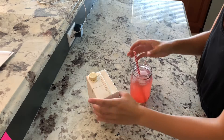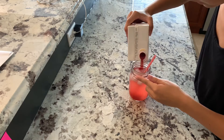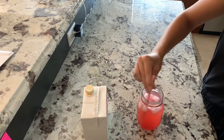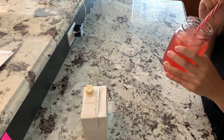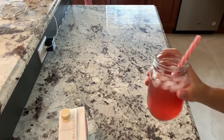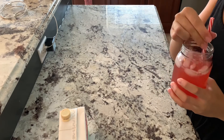It needs a little bit more so we're going to add a little bit more. Mmm, very good and refreshing! This one is probably my least favorite, but if you're looking for a lower calorie alternative this is probably it, because it's just the puree and water. It adds a lot of flavor to the water, so that's good.